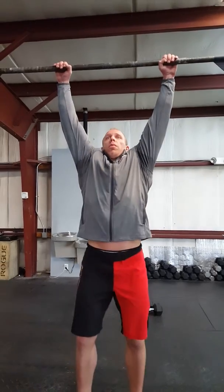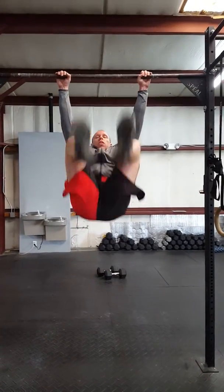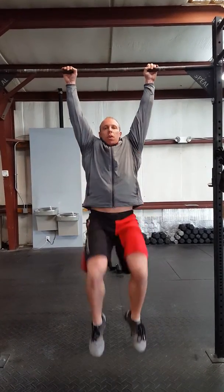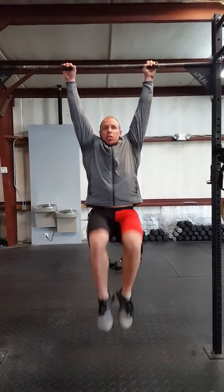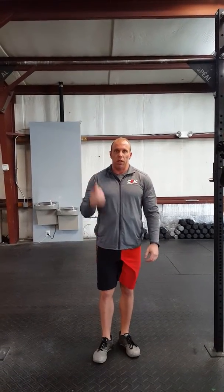For toes to bar that is in the workout, what you're going to do is find a bar, something that you can grab above your head. Jump up, grab onto it, and if you can, try and touch your toes all the way to the bar. If you can't do that, try and bring your knees to your elbows. If you have trouble doing that, just a knee raise as high as you can go. Try not to swing, keep yourself as stable as possible, and get those toes and knees up as high as you can.